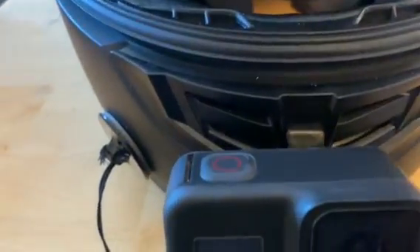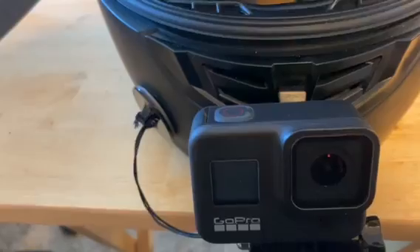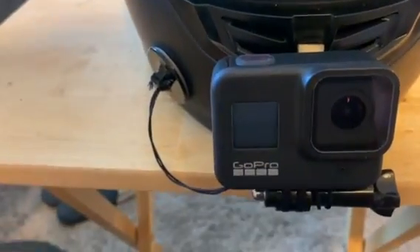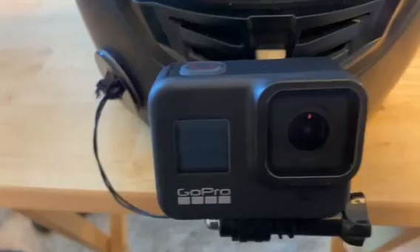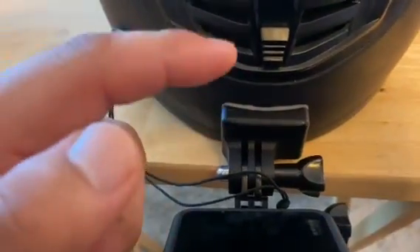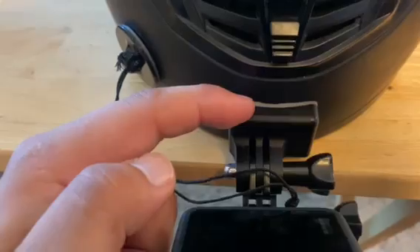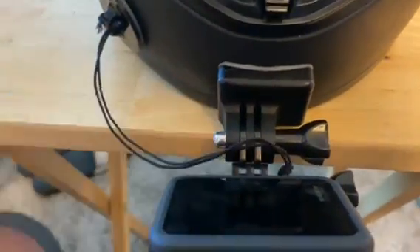What's going on guys, Jay here. Welcome back to my channel. I wanted to make this quick video about the GoPro mount that I use for my helmet. I bought the mounts off of mortalmounts.co.nz — their mounts are extremely durable.